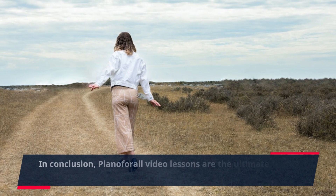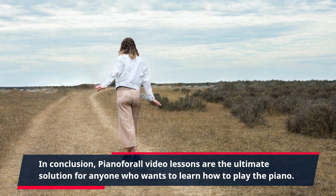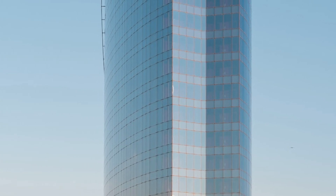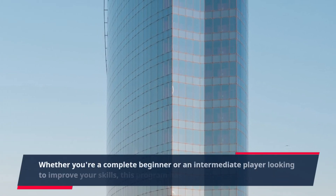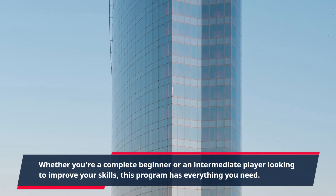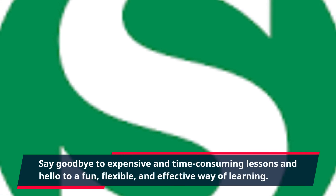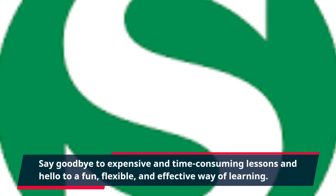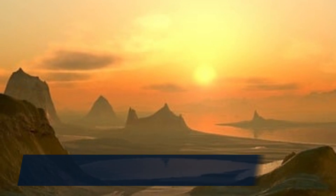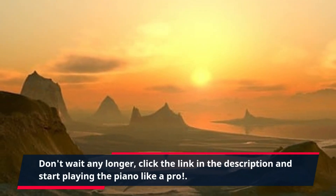In conclusion, Piano For All video lessons are the ultimate solution for anyone who wants to learn how to play the piano. Whether you're a complete beginner or an intermediate player looking to improve your skills, this program has everything you need. Say goodbye to expensive and time-consuming lessons and hello to a fun, flexible, and effective way of learning. Don't wait any longer — click the link in the description and start playing the piano like a pro.